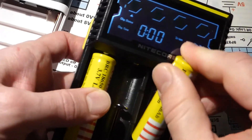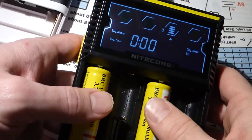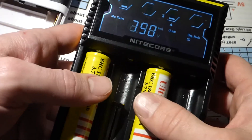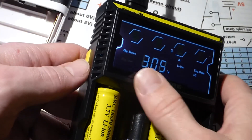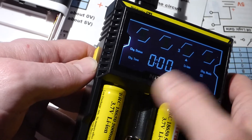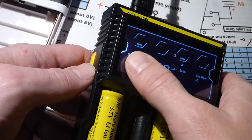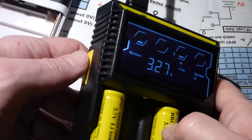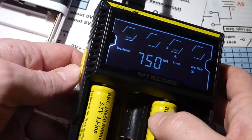It charges in a few different ways: constant current, constant voltage, and others. It doesn't matter which batteries I put in — it's charging each one independently and monitoring all four slots separately. It scrolls through a little arrow showing which battery it's displaying info about, and it was cycling through them earlier. There's one button to switch which battery it's reading.